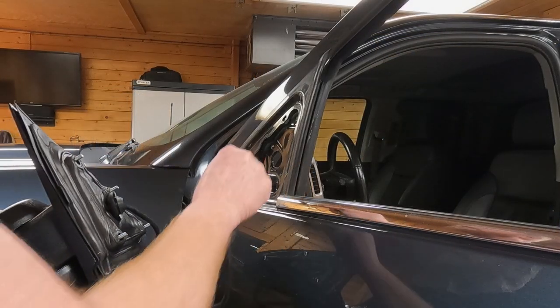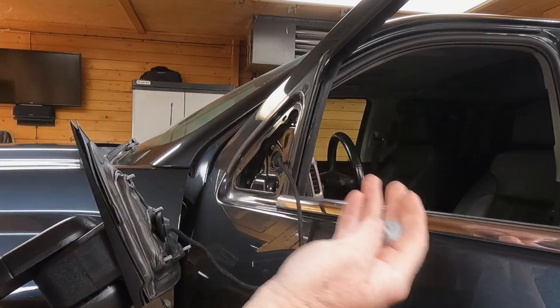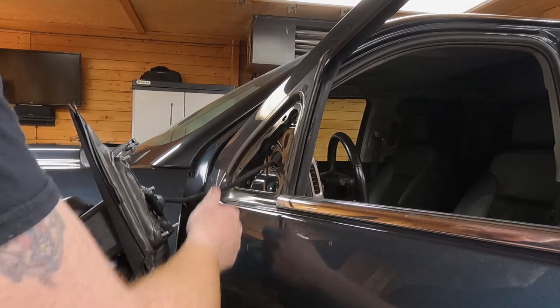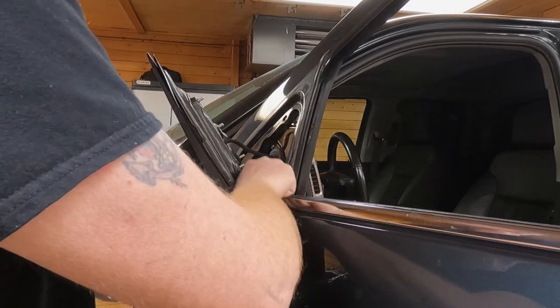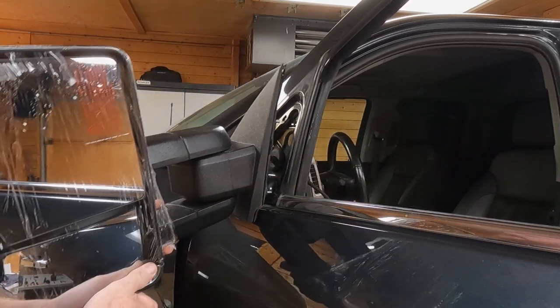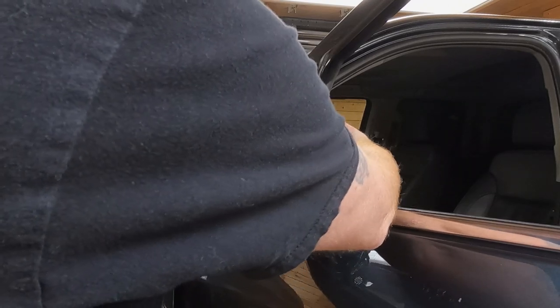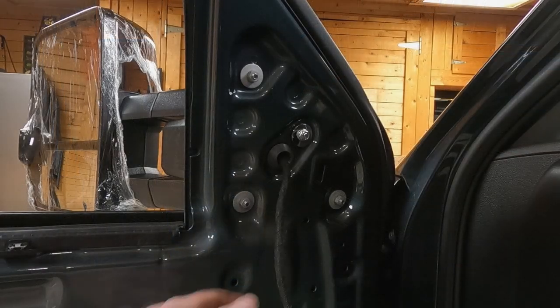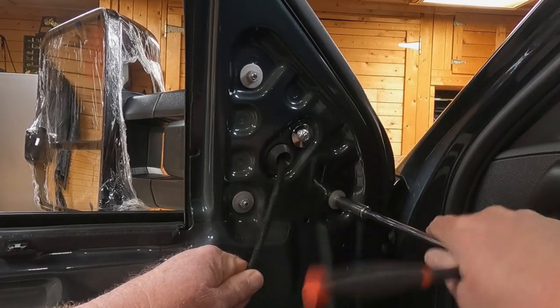Now install the aftermarket mirror. Slide the wiring through first — I recommend using three of the four factory nuts as they're a bit better. Put your rubber grommet in the hole for the wiring and pull it through. Line up the mirror, push it in, then reach around and start a couple of 10mm nuts on the studs. Tighten them all down using a hand wrench to avoid over-tightening.